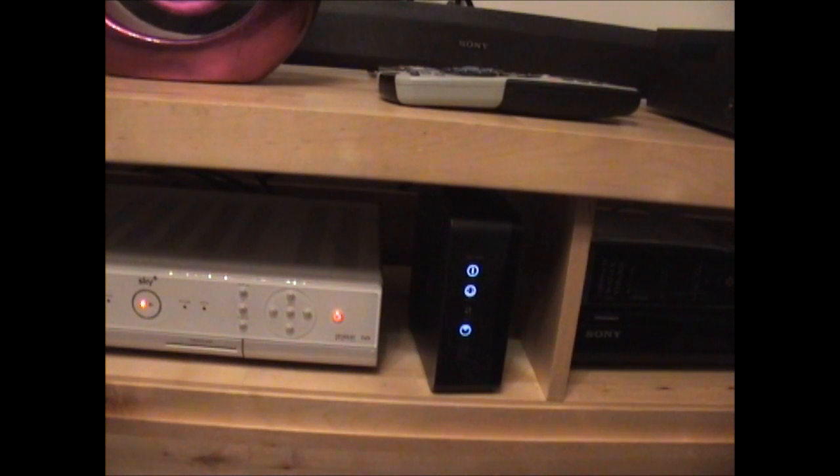Today I'm going to talk about our Sky Fibre Broadband which we got installed quite recently. I just wanted to talk to you about how it is to set up, what you get in the box and everything like that. You can see it just there right next to our aging Sky Plus box, as well as the actual Sky Hub, which is called the Sky Hub 2.0.